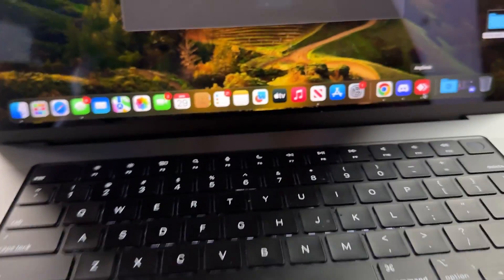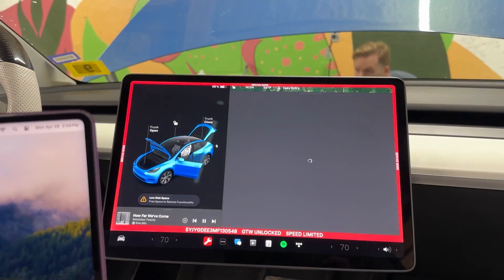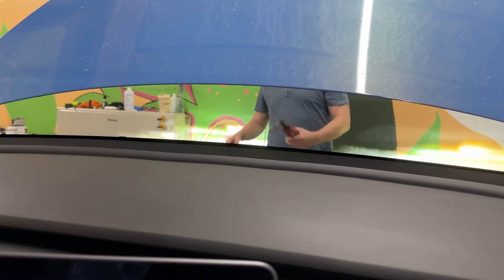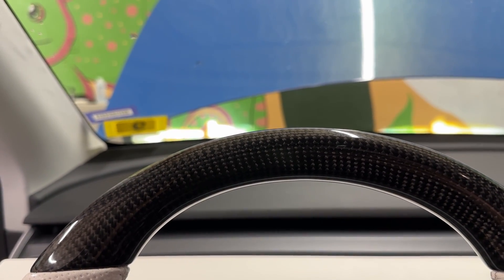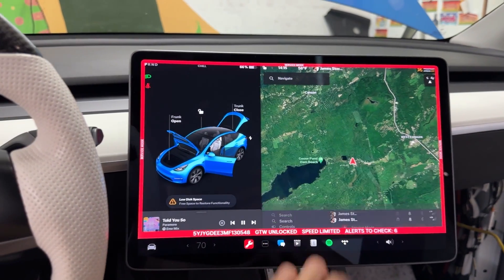We gave our friend remote access to the computer and he's doing the configuration change now. He did some sort of update to the control units, and now it looks like both headlights are on. Look at that — matrix headlights are indeed working! We went into 'edit headlights' and you can adjust the height however you want. That confirms they work.